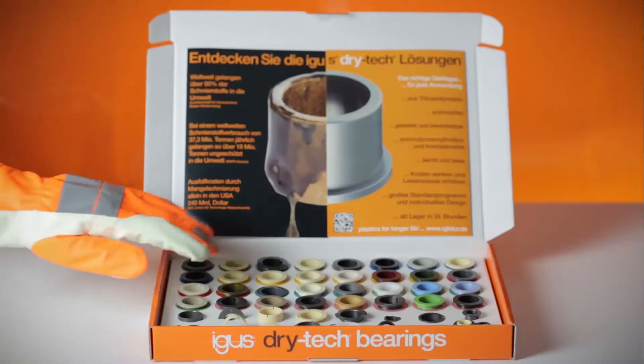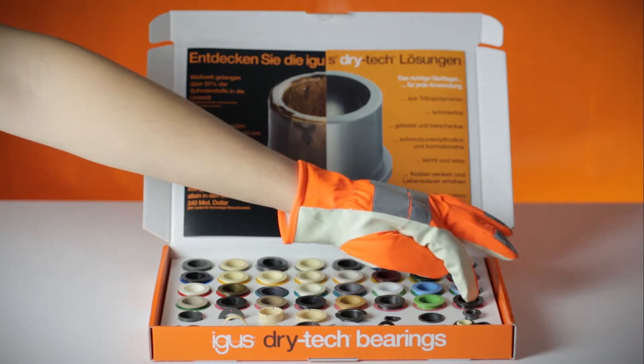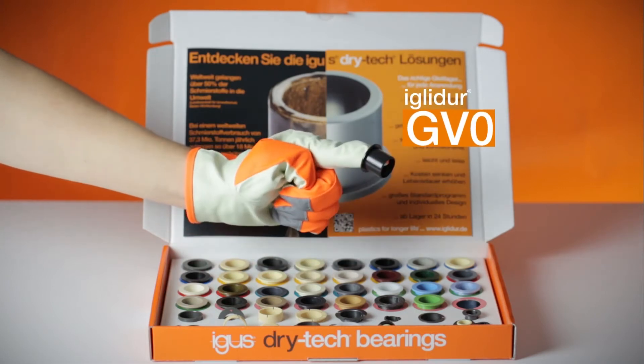To ensure nothing burns: a universal bearing with V0 classification under UL94 — IGLIDUR GW0.